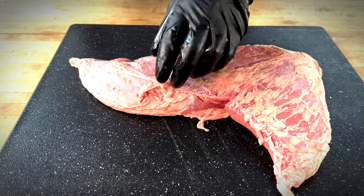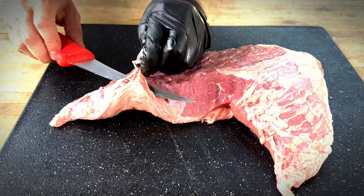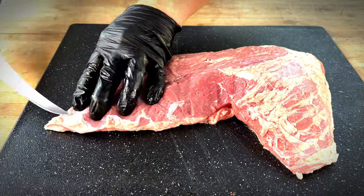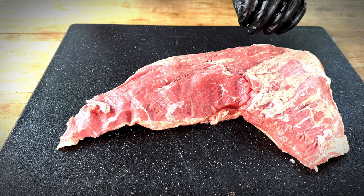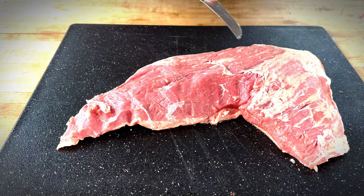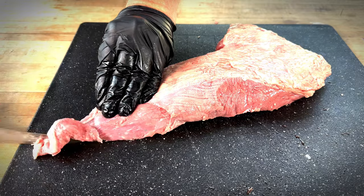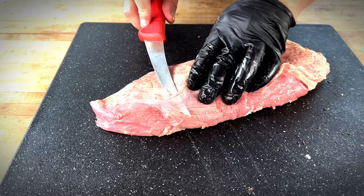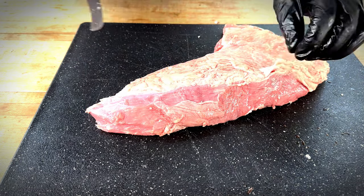There is some silver skin that we need to trim off of here and some fat, so let's get that taken care of. This fat I'm going to leave — that's the stuff that I think will render down pretty well. This part right here is really concerning me; I think it will kind of burn, so I'm going to try to round that off a little bit. That's a little better. Here's some silver skin — I'll knock that off. I'm not too concerned with this side; it looks a lot better than the other side did. I think that's pretty good. We want to leave some fat.